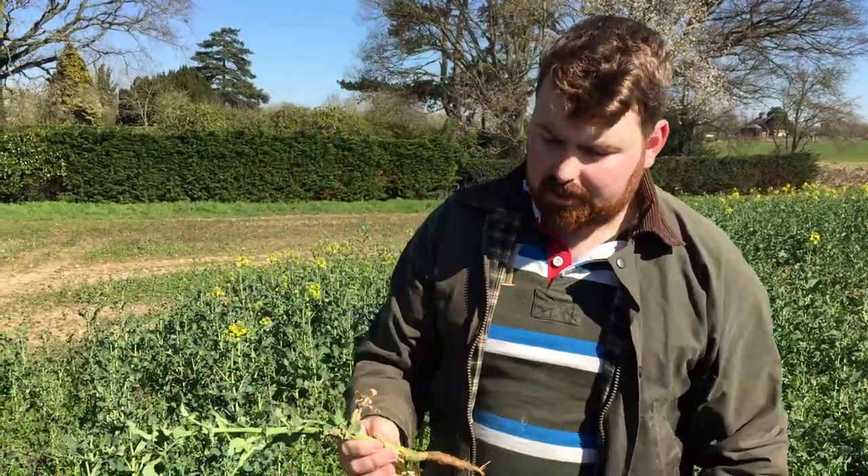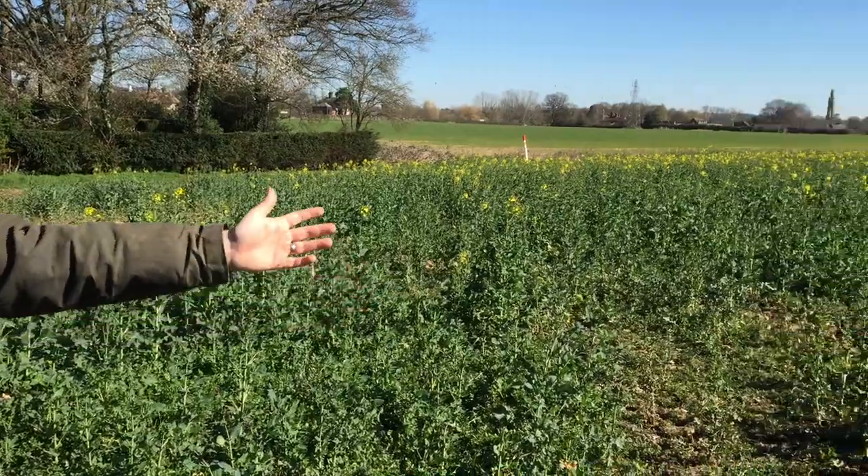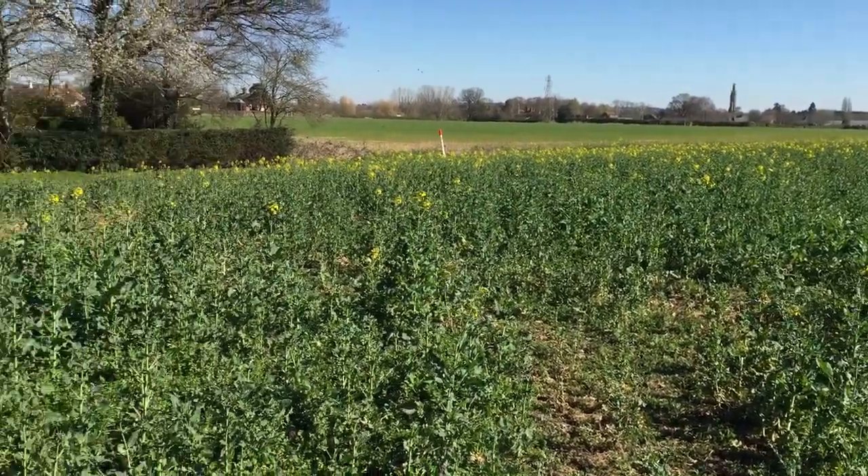It's also got a taproot. This one's not quite old enough yet, so it hasn't quite got there yet. Behind us, we have oilseed rape in flower. So that's more spectacular than the way you look. There you go.